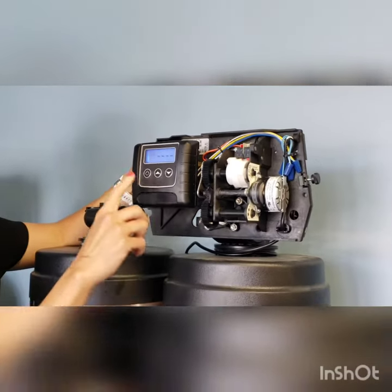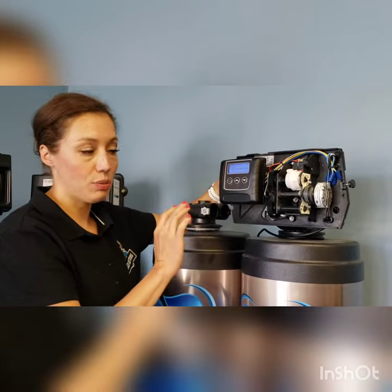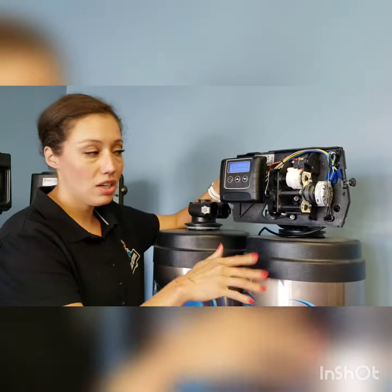You can hear the system working. It's going to go through the different steps of the regeneration process. It's going to take about an hour and a half to two hours to complete. Just let the system do its thing, and then once it stops, you'll have clean, soft water.